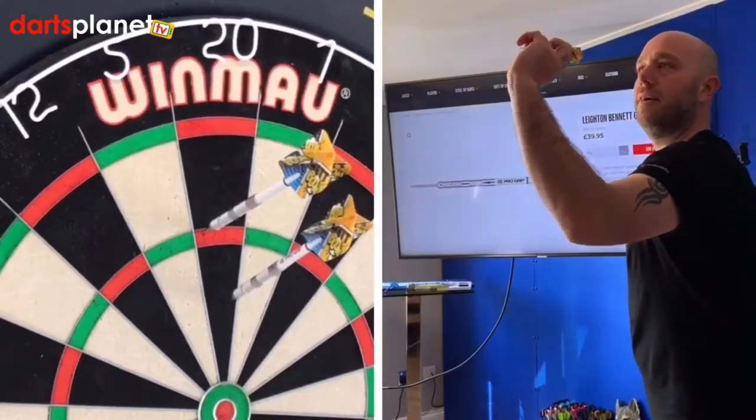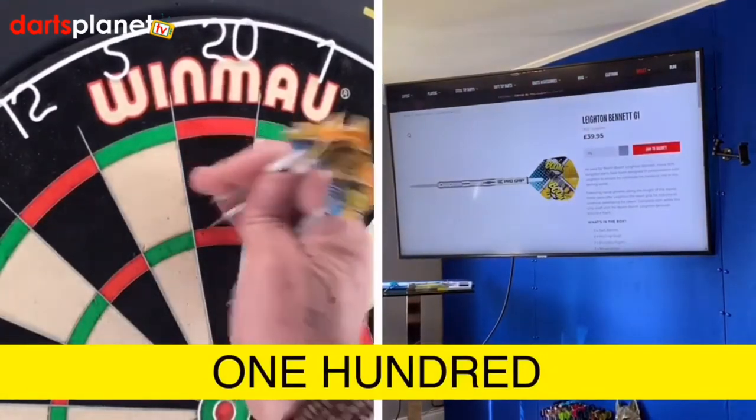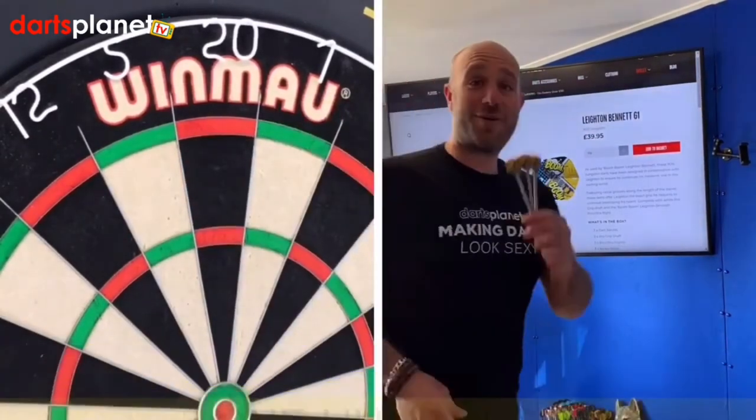One hundred. Right guys, we'll go have a quick summary on those.